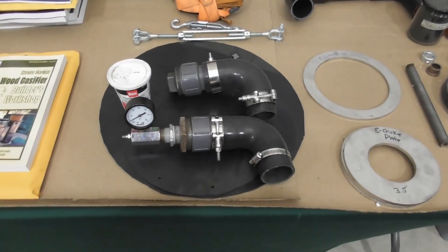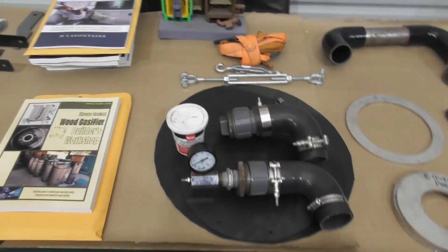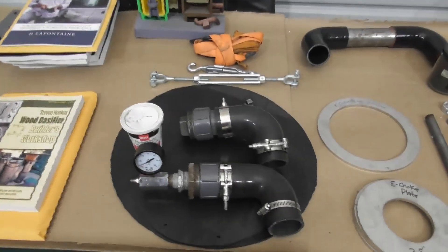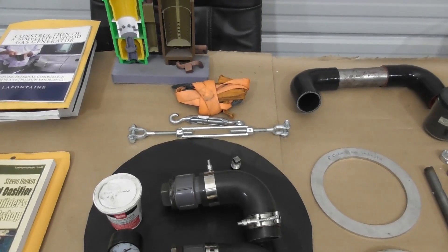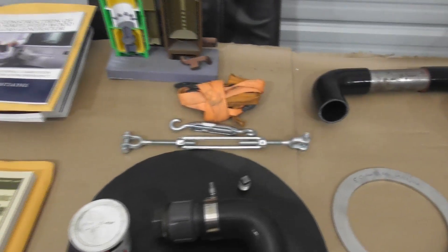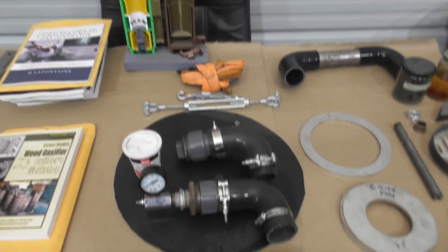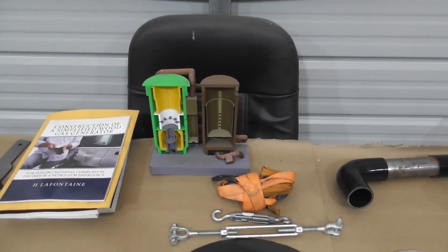Then we get into leak testing and the tools you need. When you're working with one of our kits, all the metal is already rolled, but when you weld it together you may have to get it round. These are some tools — we use straps, ratchet straps, and things we can use to force the round. Here's a 3D model of the gasifier with a cutout section that we can reference during the training as well.